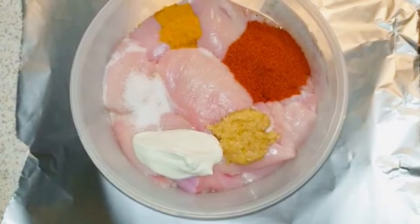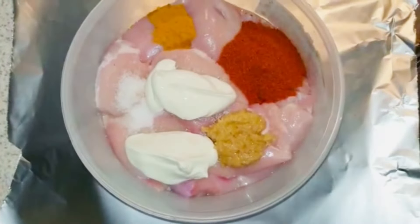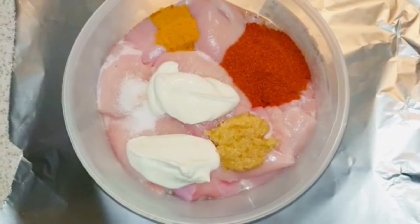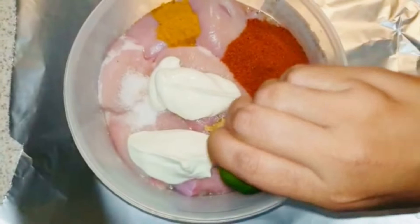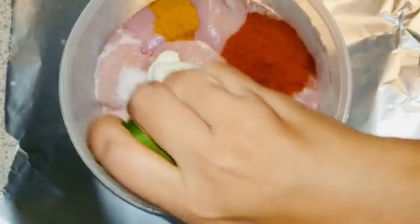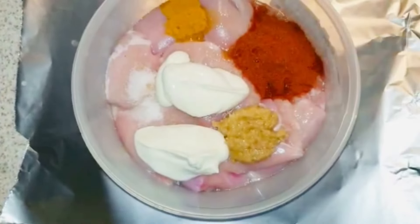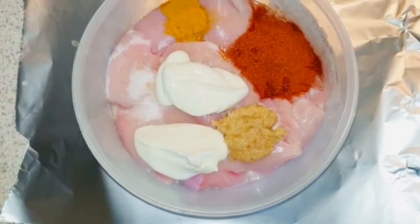But what makes this recipe special is the secret ingredient: 2 tablespoons of curd. Adding curd makes the chicken very soft from inside, and when frying, it becomes very crunchy on the outside. Along with that, squeeze half a lime - it really enhances the flavor of the chicken.